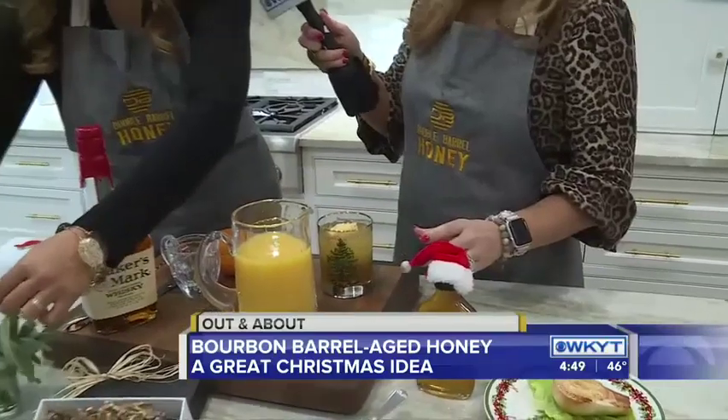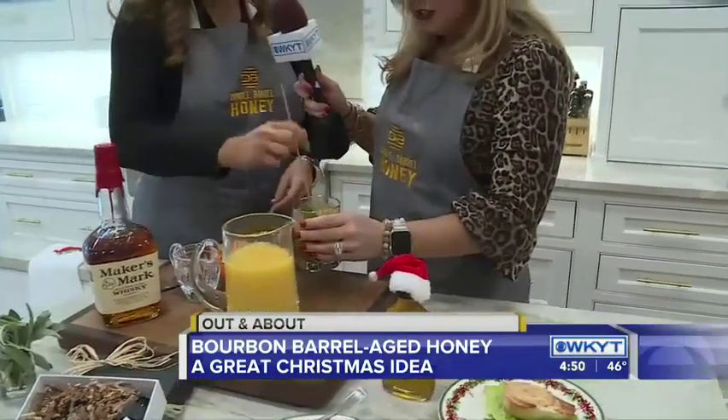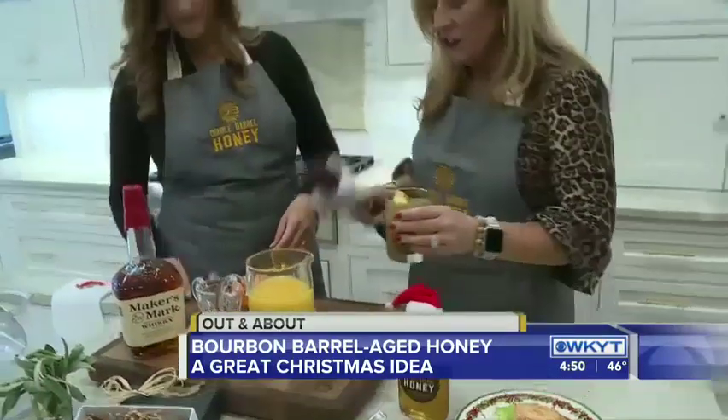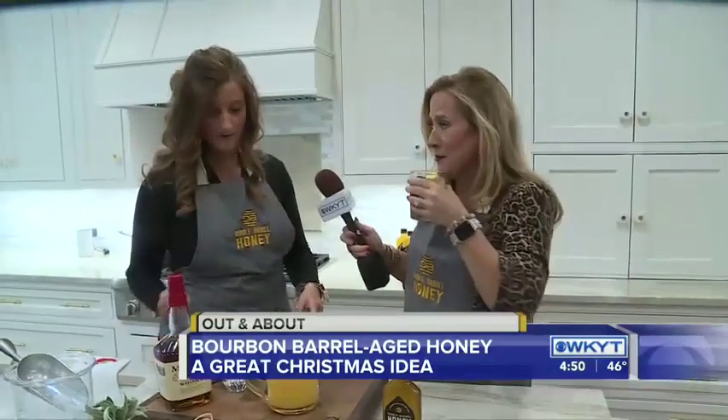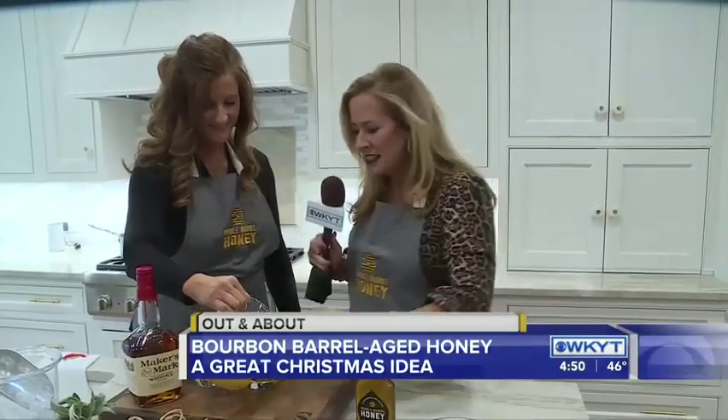And a little bit of sage. So that with our bourbon barrel warm pear salad — we're going to mix this up. There you go. Yours looks like it's just bourbon, so I'm going to try this one. That is delicious!